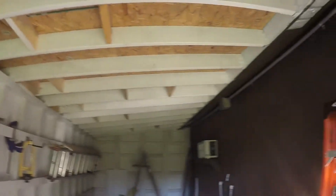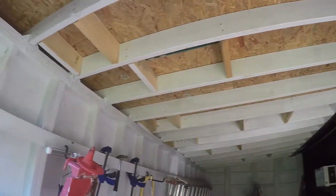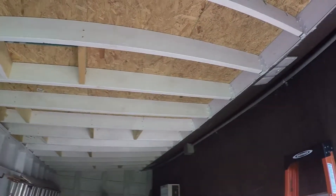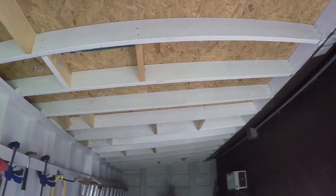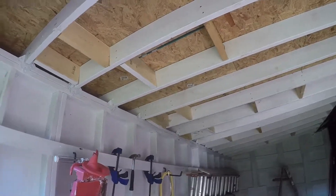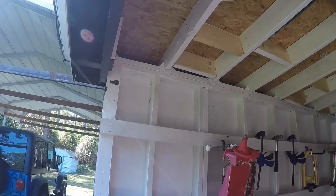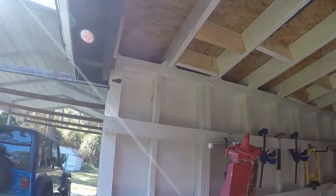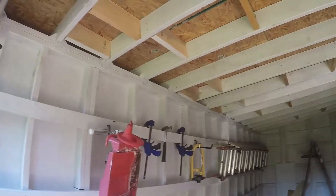I used two-by-eights for the rafters, OSB, and did traditional tar paper and roofing — although I didn't use shingles, I used roll roofing, which is a lot easier to deal with. The hard part was getting that stuff up there because a roll is really heavy. I had a difficult time getting it up, but I managed. I did all of this by myself without any help.